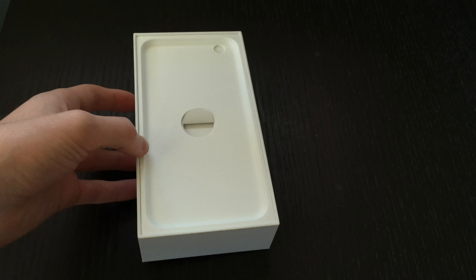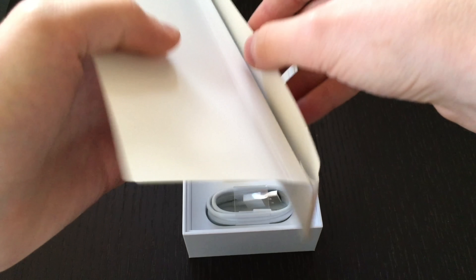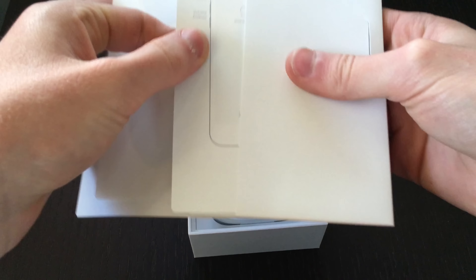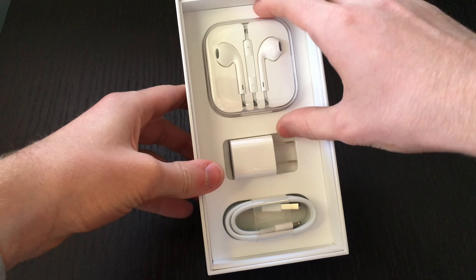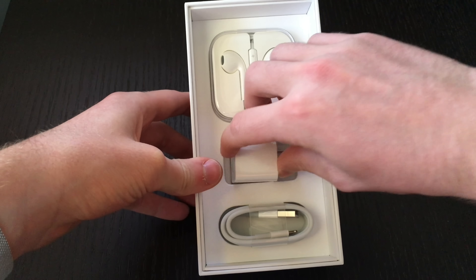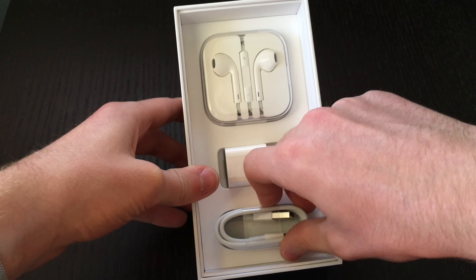We'll set this aside while we look at the accessories. Inside this little pamphlet is some literature regarding the new iPhone 6s Plus, some Apple stickers, and a small quick start guide. Underneath that, there is the EarPod headphones in a traveling case. So here is the iPhone 6s Plus, USB to wall adapter, and the USB to lightning connector.